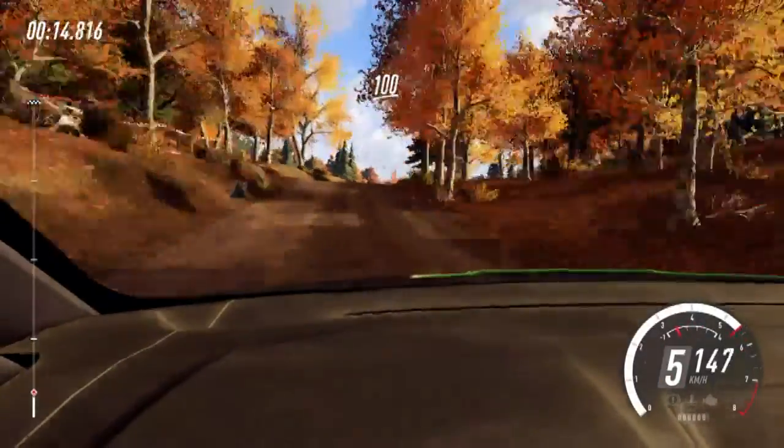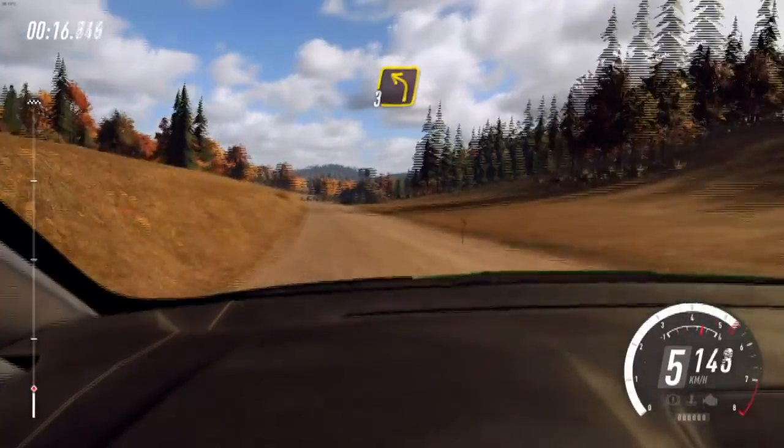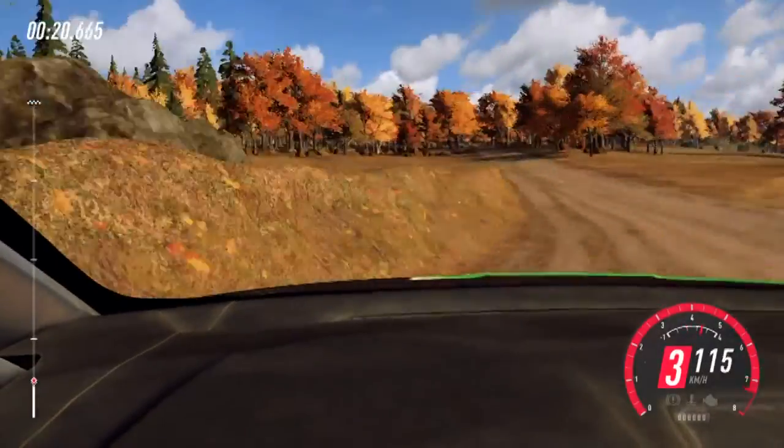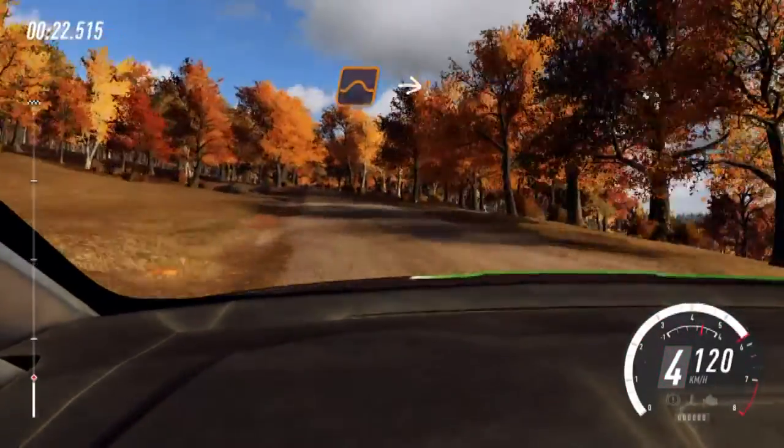100. 100, turn 3 left, uphill. 90. Middle of a crest, jump. Into 4 right long.